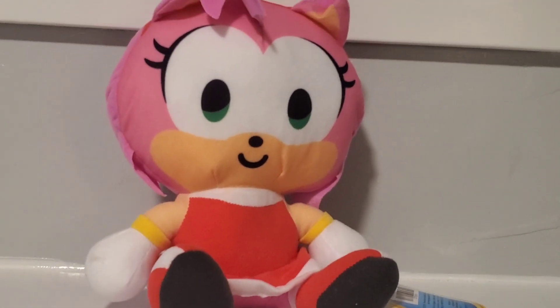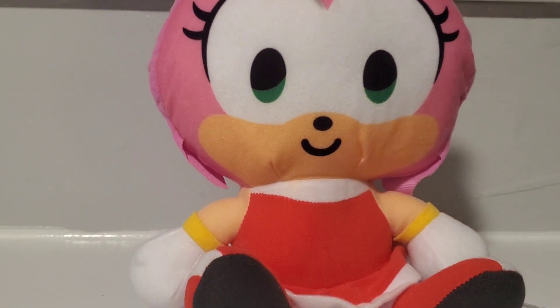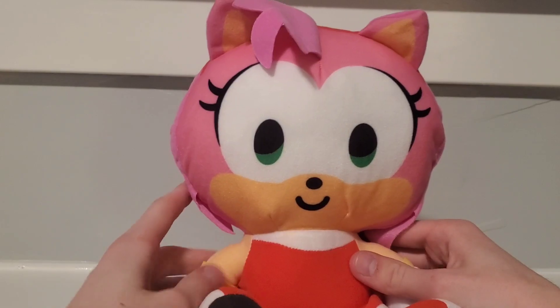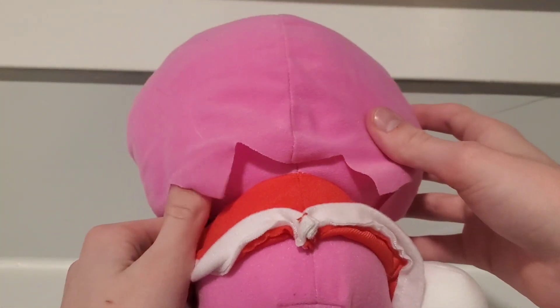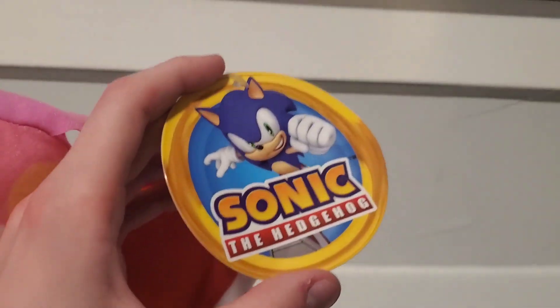Amy merch is kind of hard to come by now, so having any Amy merch at all is great. So here we have Toy Factory's emoji-style Amy — she's a little interesting, a little creepy I'd say. That's just to go with their line. The flat pieces of fabric for her spikes is a little cheapy, but it's a claw machine prize. Also, the pink on her face and on the back of the head are two different colors. The body is pretty much perfect — there's not a lot they really could have done with it.